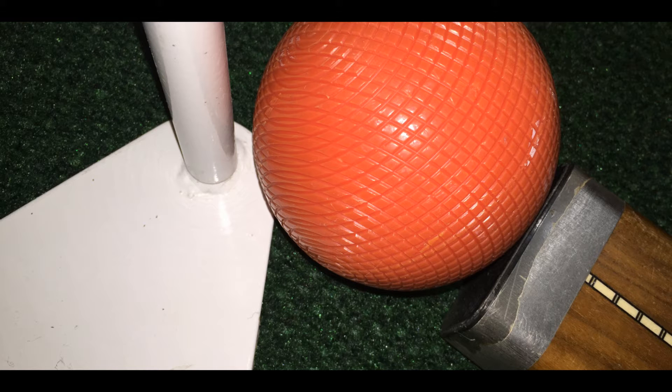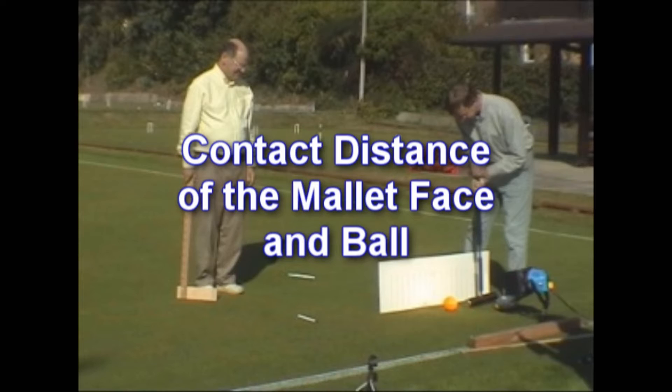We will be going into detail on what a crush, double tap, and a beveled edge fault is. In this segment, you're going to see four single ball shots using a normal swing style. The purpose of this is to show you an approximate distance the mallet face stays in contact with the ball when certain power was used.